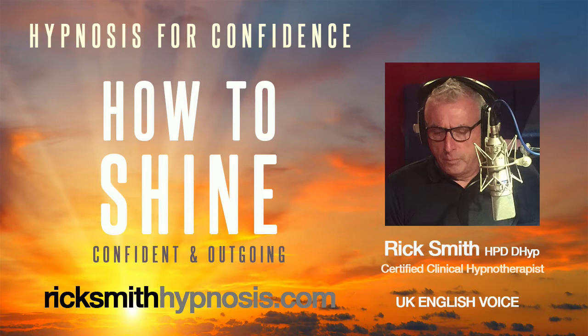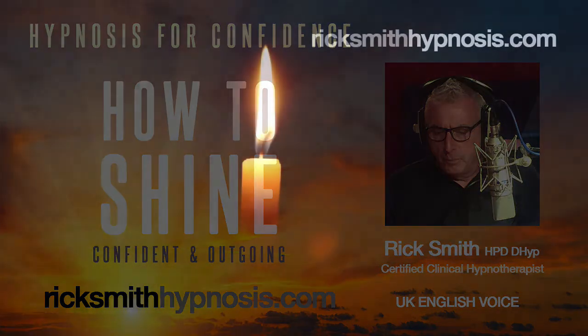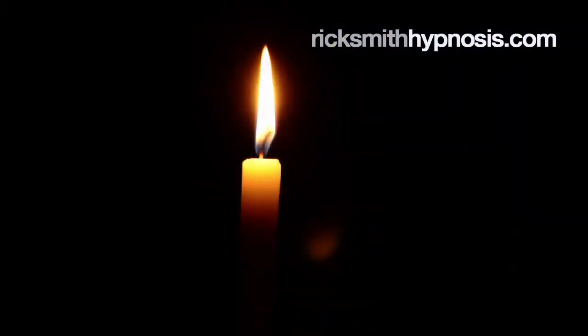Welcome to How to Shine, part of the confidence collection from Rick Smith Hypnosis. Welcome to the program. In this session, we're going to be exploring your approach to confidence in the company of others. If you've ever felt restrained by shyness or lack of confidence, and you'd like to be more outgoing, I've created this original hypnotherapy approach precisely for you.